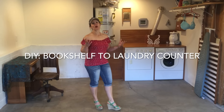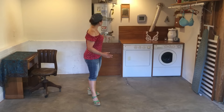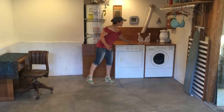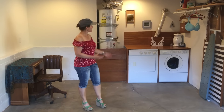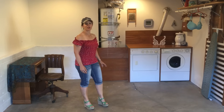Hey everybody, it's Alexa and you know how I love projects that cost zero dollars. I turned a bookshelf that I had tried to give away for free — nobody would take it — into this counter for the formerly stacking washer and dryer. Stick around and watch me build this project, and later I'll do a video on how I turned this into a really cute little laundry room area.